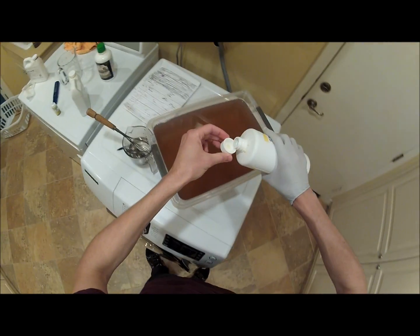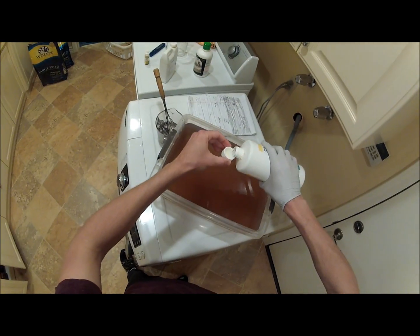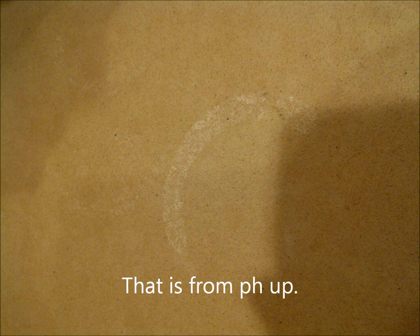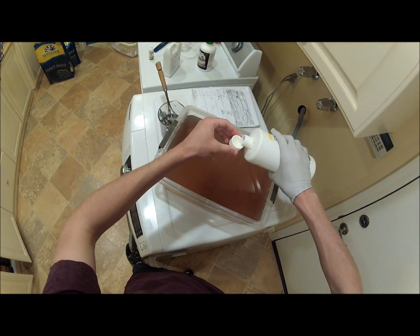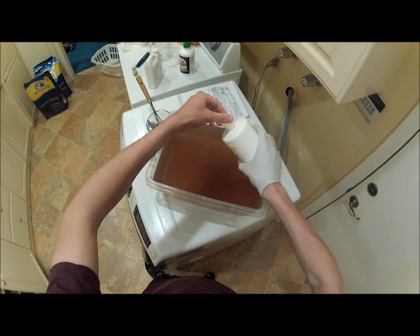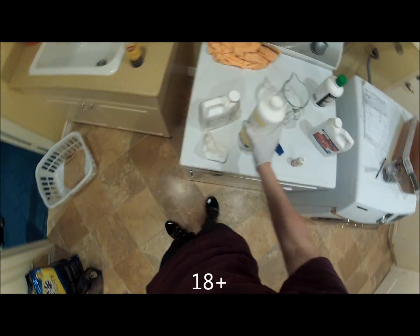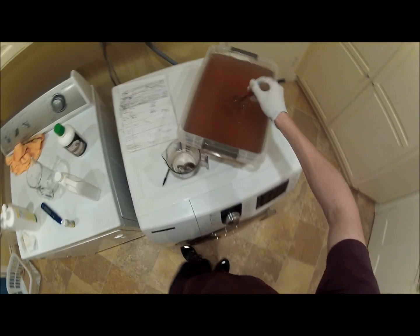Uh-oh. Everyone be careful with this stuff. It really does burn holes in everything. If it gets in your eyes, you're probably going to go blind. Just be careful. You have to be 18 or older to touch this stuff — that's my advice to you.